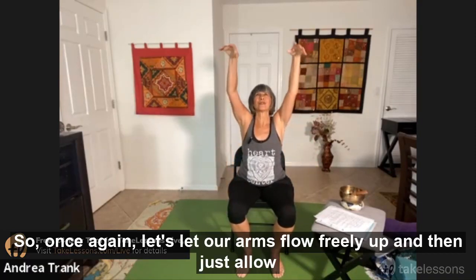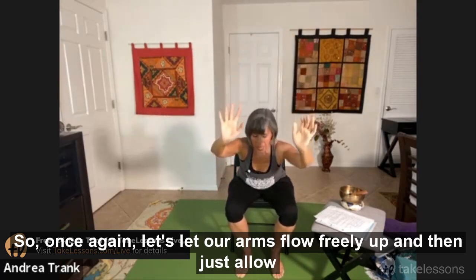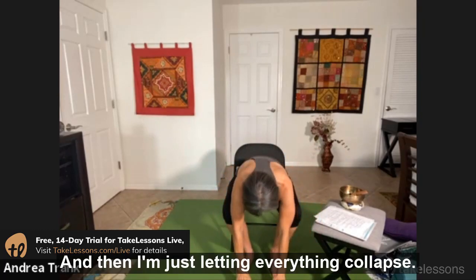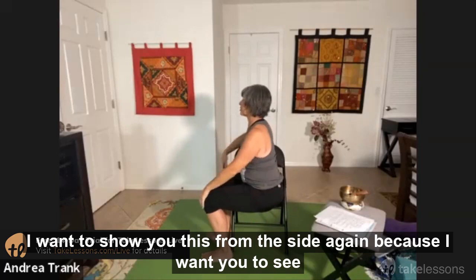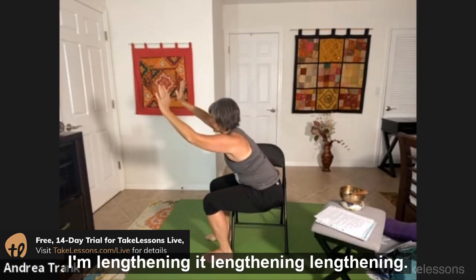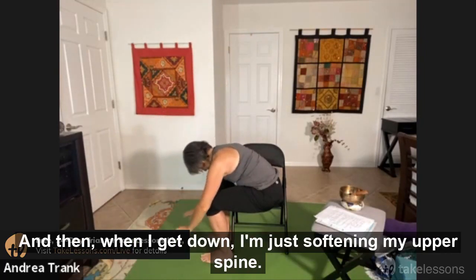Let your arms flow freely up and then just allow everything to drop down. I'm lengthening my low spine first and then just letting everything collapse. I want to show you this from the side — on my way down I'm not rounding my low spine; I'm lengthening, lengthening, and then when I get down I'm just softening my upper spine.